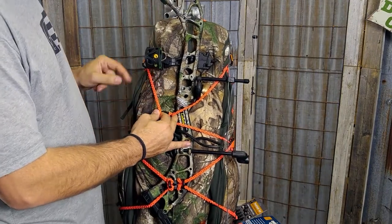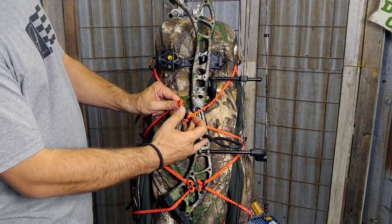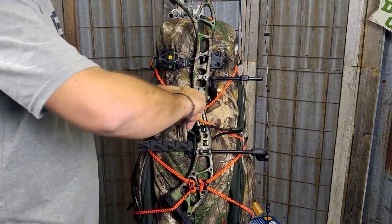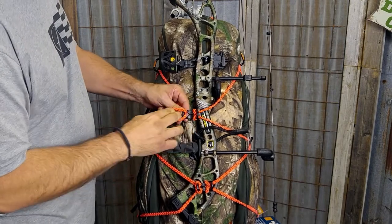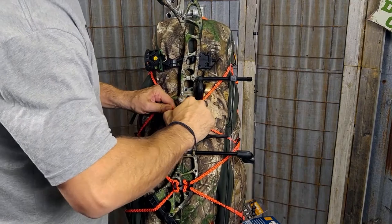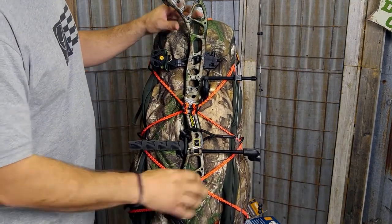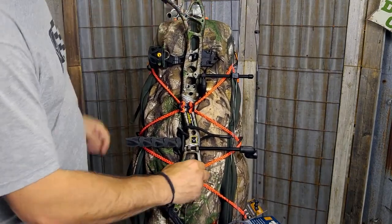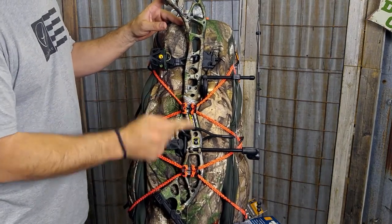I'm going to pull the other side of the cord to meet the Packtatch and create the same little loop in this side of the cord. Push it through the hole, grab the loop, draw the tension out and adjust where I want it to be. Then just roll it back over the lip of the Packtatch and give it a nice secure pull so it's nice and tight. You can adjust the cord where you need it and slide the bow so everything is nice and centered. Make sure you tighten up both Packtatches with the cord.